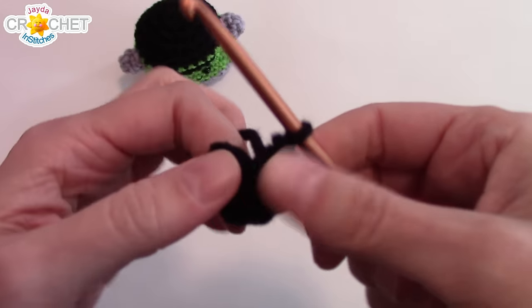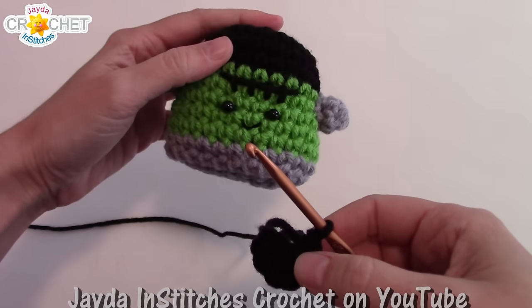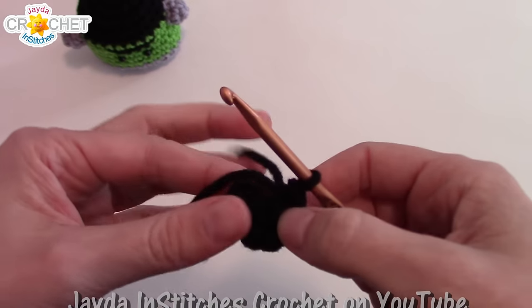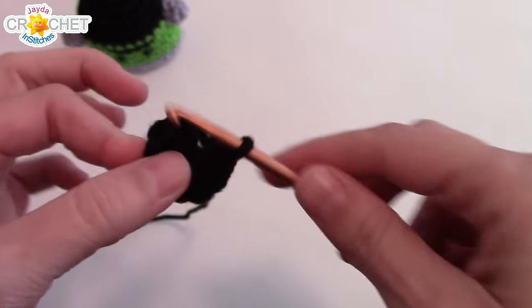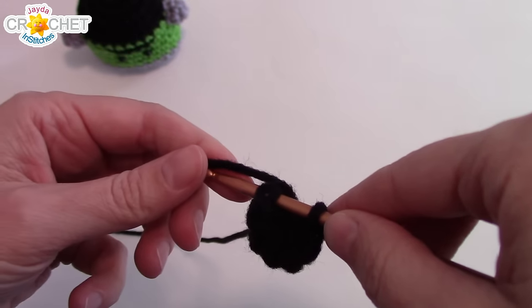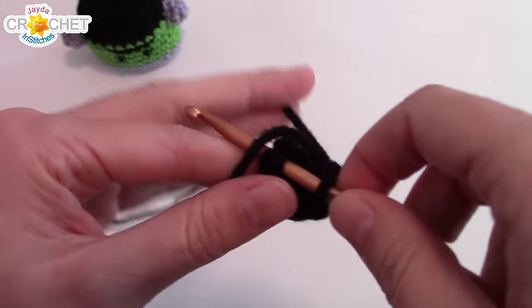If you're having trouble seeing this — and I know it's a bit tricky because it's black — and you need help making the main body, you can check out our pocket pet kitty video; I'll put the link in the description box down below. We only use black for a little bit, and once we're past that, it's pretty easy to see. Find that first stitch, the beginning stitch of the row, and into that stitch and each one around, you're going to work two single crochet, going from a stitch count of eight to 16.